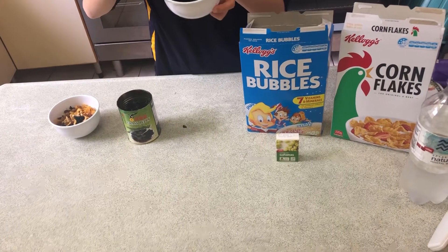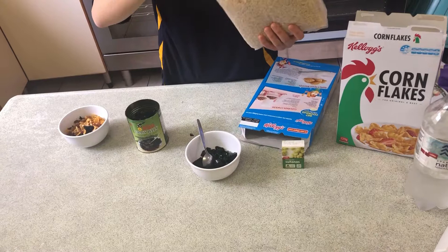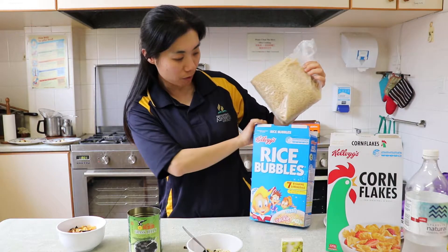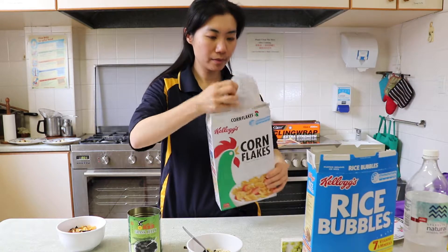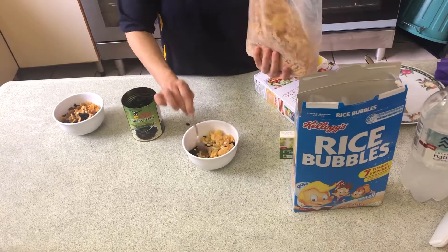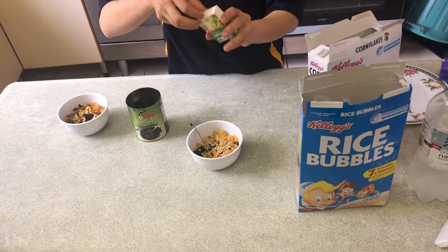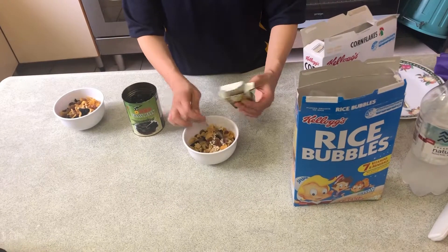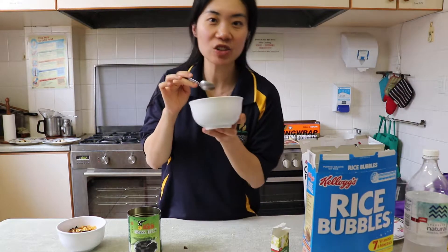Now it's black and muddy, just like the mud Jesus used to heal the blind man. Now I will put some rice — this is called rice bubbles — and corn fruit. Let's mix it. The sultana will make it sweeter. Here you can enjoy this one. It's very yummy and you can use it for breakfast as well.